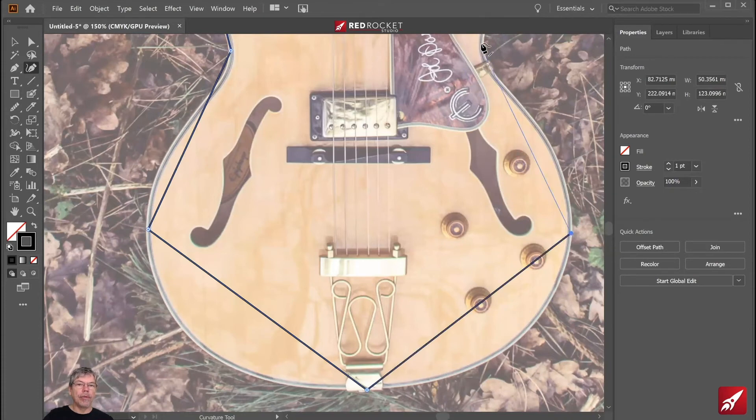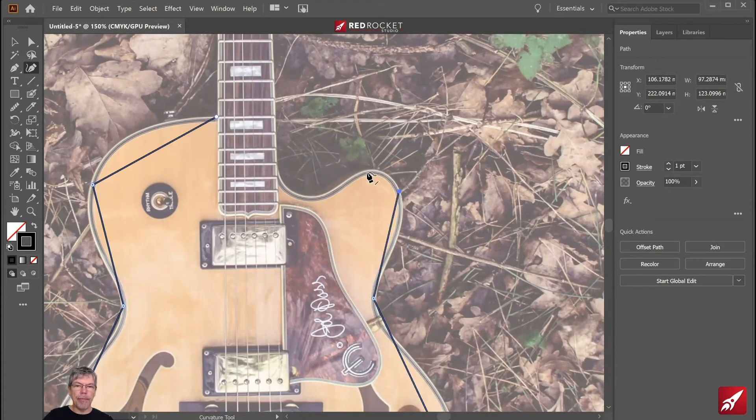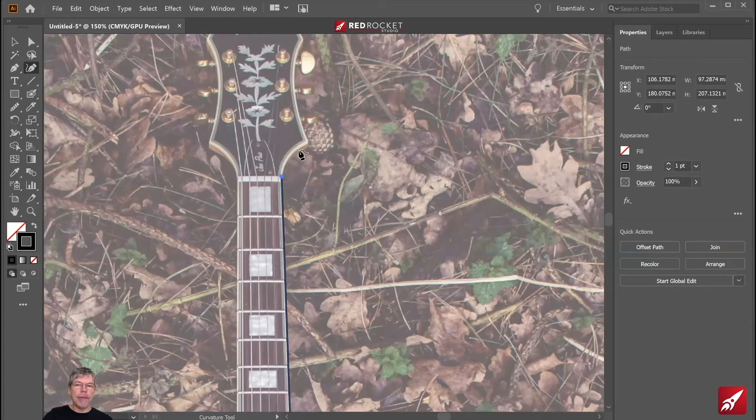If you make a mistake, use Control or Command Z to undo. I'll hold down Alt and click, then use the spacebar to move around the page and continue. Going up to the top and alt-clicking there, then moving down and across. I'm working my way up the neck of the guitar, going right to the top — click there, click here, using the Alt key. I made a genuine error and forgot to hold down Alt, so I'll use Control Z to go back and alt-click again.